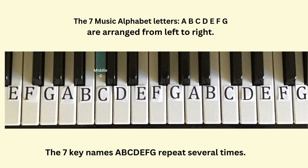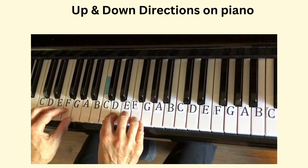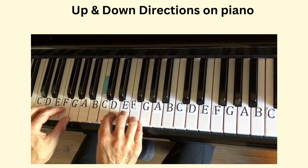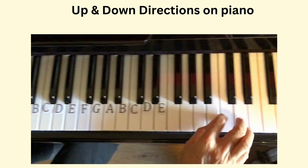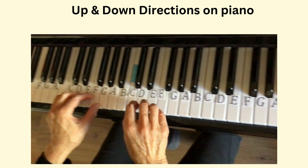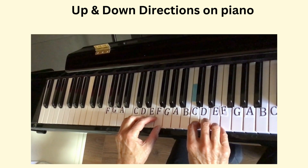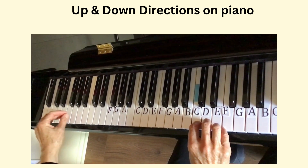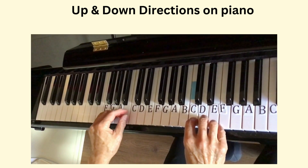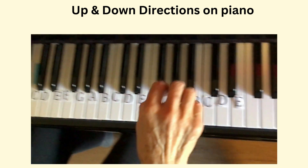In the middle of the keyboard is the middle C. Let's talk about the directions on the piano. On the right side is the high pitch range — it sounds like birds. The left side is the low pitch range. To the right of middle C covers the higher range; to the left covers the lower range.